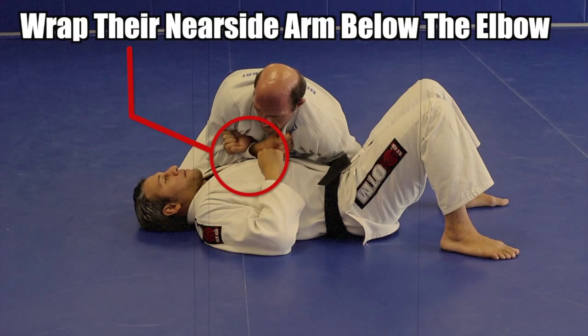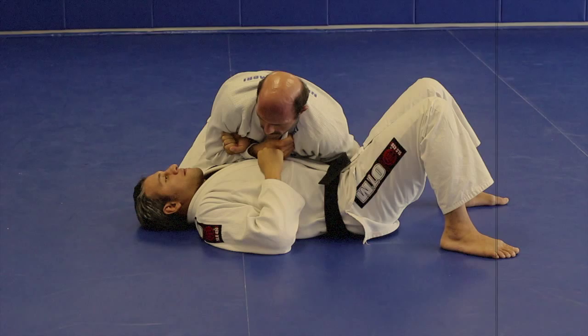Now shift your weight forward slightly and step up with your low side leg, putting your shin into your opponent's ribs. You'll see a better angle on this in a minute.